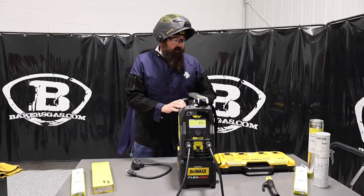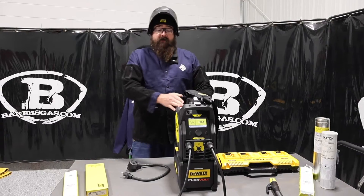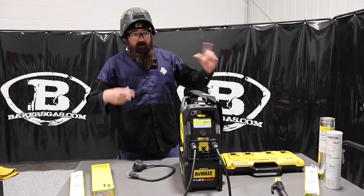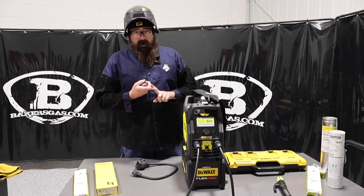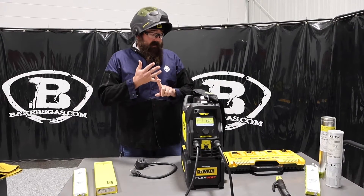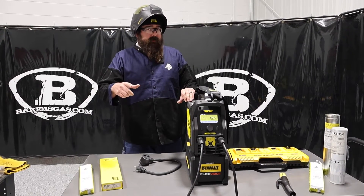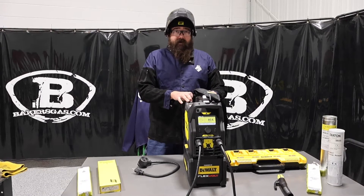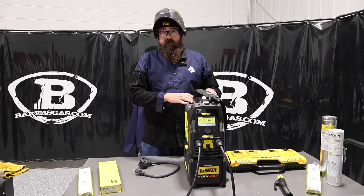Let's hop right in and I'll give you some specs. This thing will put out 200 amps max on corded. You can run this on four different power sources: straight battery, 110, 220, and it's also got this AC amp plus mode. So we've got 200 amp max output plugged into 220, 150 amps on the batteries, and we can run up to a 5/32 inch stick electrode on this.